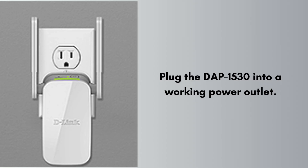Plug the DAP-1530 into a working power outlet and wait for it to fully boot up. The LED lights should become stable, usually white or green depending on the status. This ensures the device is operational before resetting.